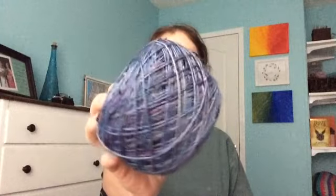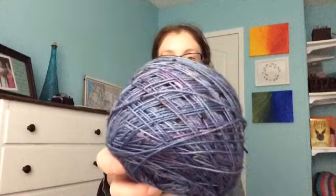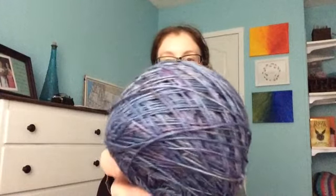I also dyed another skein — this is an over-dye. I've been trying to get all the colors for my self-faded sweater. This was a pale gray-purple; I decided it was too light, so I re-skeined it and put it back in a darker blue-black combo that I mixed up. I think it looks pretty good. You still have purple and gray in there, but now there's blue too. I think it'll work well.